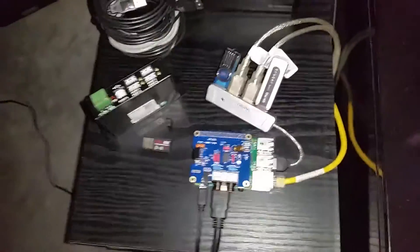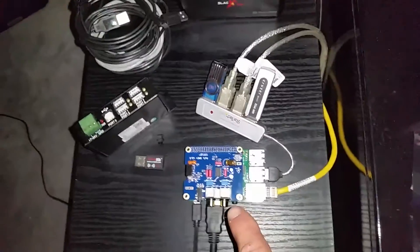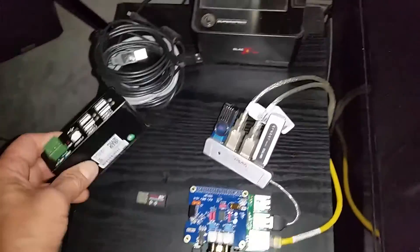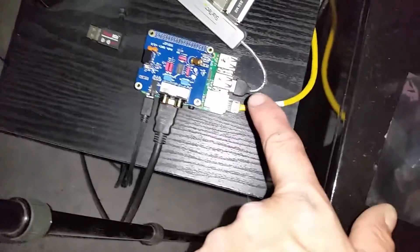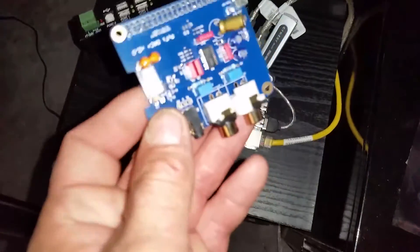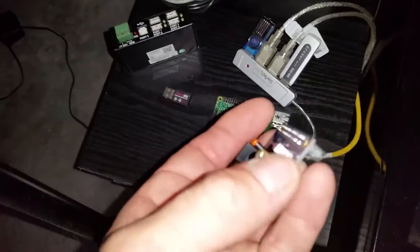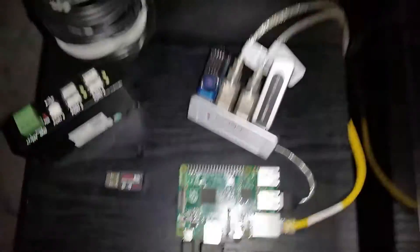Okay, here we are looking at my Raspberry Pi 2, my Pi Phi DAC Plus, version 2.0, a powered USB hub that's not plugged in, a non-powered USB hub that is plugged in. None of that should have any effect on this sound card right here. There's my RCA outputs and the 40-pin GPIO that mounts directly to the Raspberry Pi.